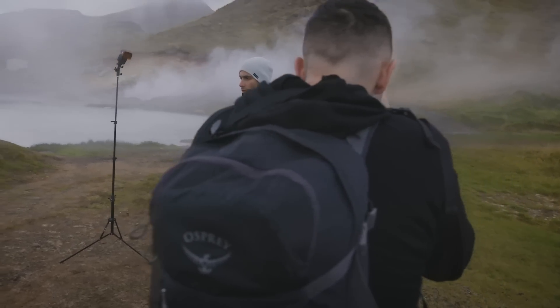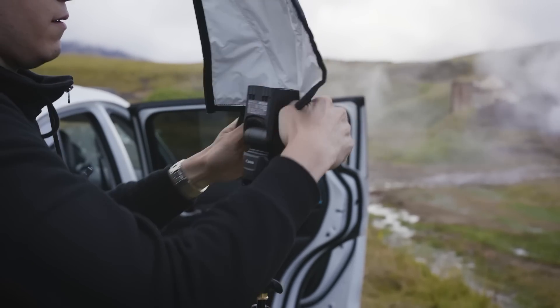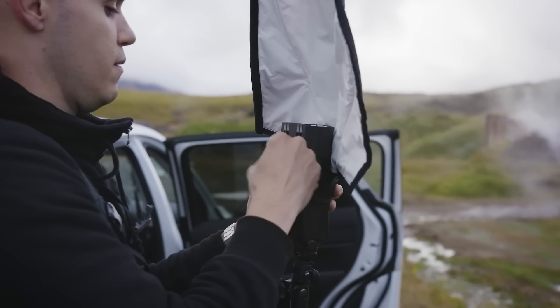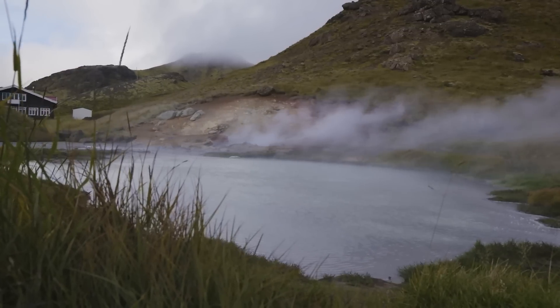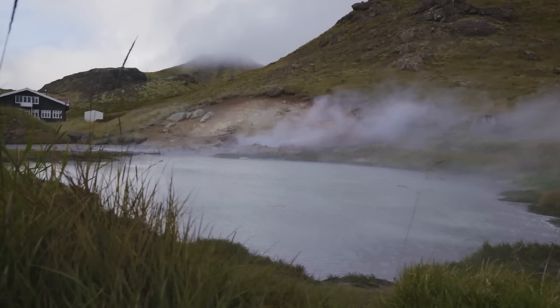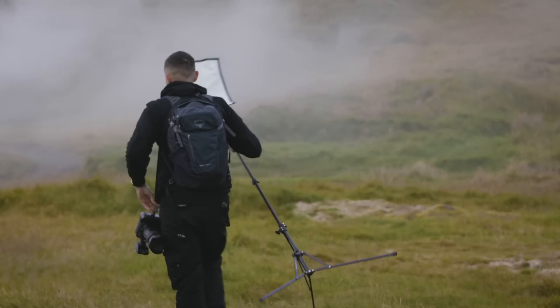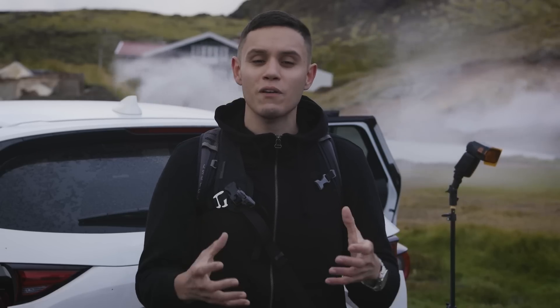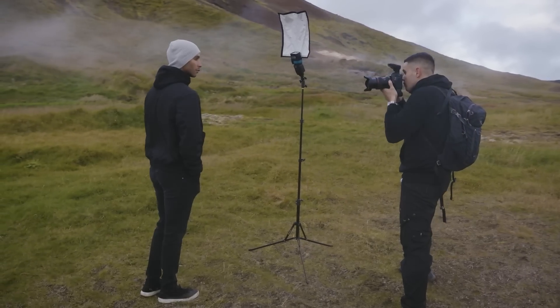To create these dramatic images it's very simple. We're going to use a Rogue Flashbender XL Pro open just to add a subtle taste of light into my scene. Unfortunately because it's an overcast day I don't have a ton of light, so using a speedlight is what I'm trying to do in order to add light to that scene. But I have a very small light source, which means that I have a ton of contrast. So increasing the size of that light source is infinitely important in this specific scene, and using the Rogue Flashbender XL Pro allows me to do that.